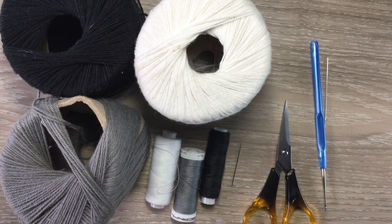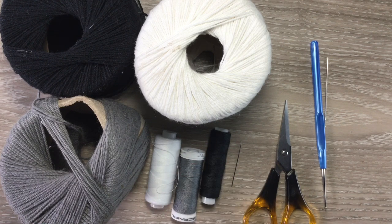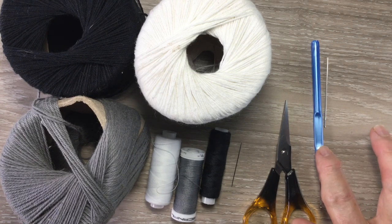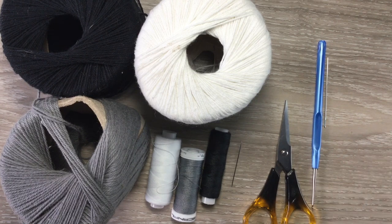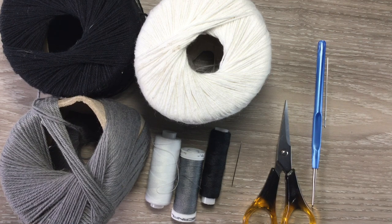The materials you'll need are gray, black and white crochet cotton or wool. I use 4-ply crochet cotton, sewing thread and a sewing needle to stitch it together, scissors. I use a 1.25 millimeter crochet hook but choose whatever's suitable for the yarn you're using, and I use a darning needle to weave in my ends.